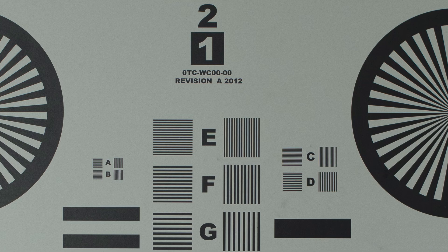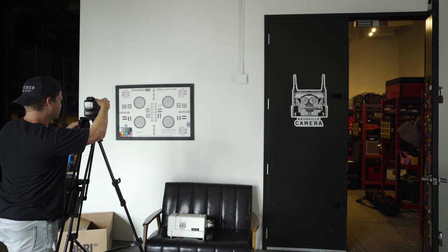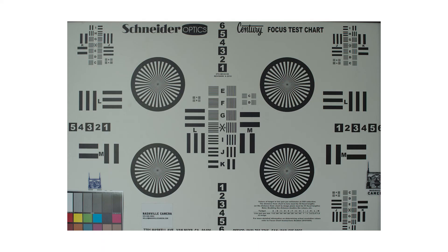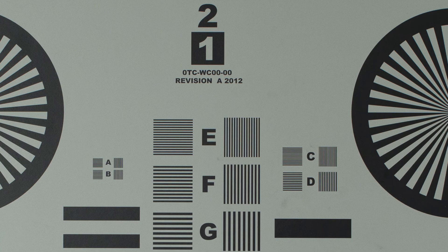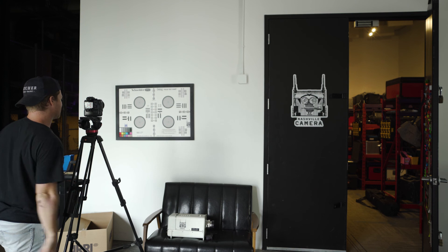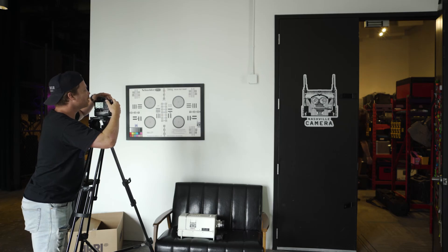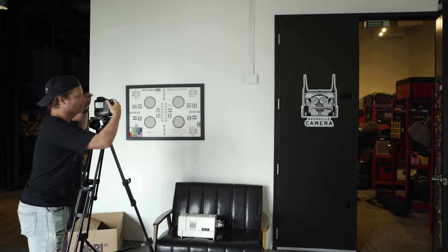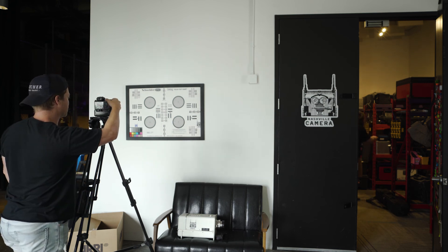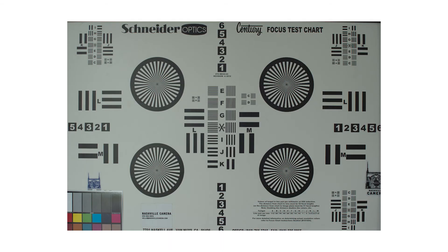Let's go down to f/5.6. Shuttering down a hair — boom, f/5.6. I bet it's going to be really sharp. Let's go to f/8 — shutter is at 1/13th of a second. And then let's try one at f/11, just to see if there's any sort of a difference there. Looks nice and sharp.